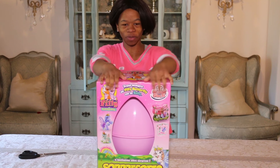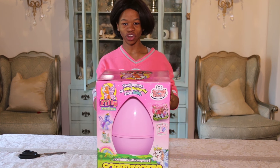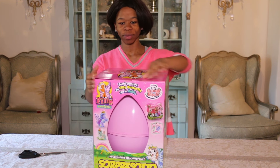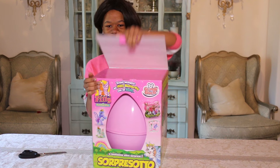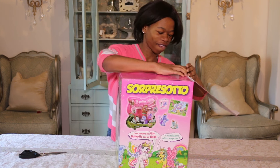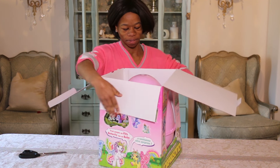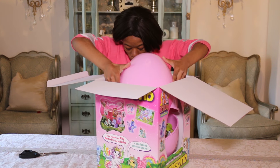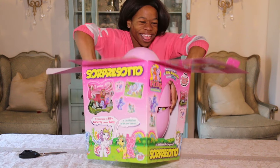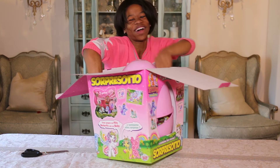Hey guys, I just found my egg in the garden and I'm super excited to open it! This company is called Grandi Giochi and my one is Philly. Let's open it — I can't get it out of the box!